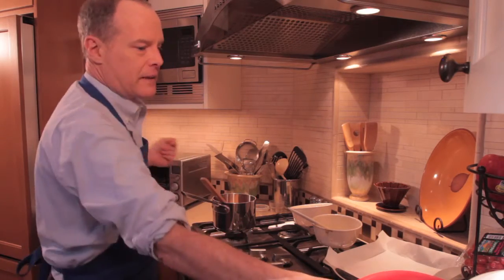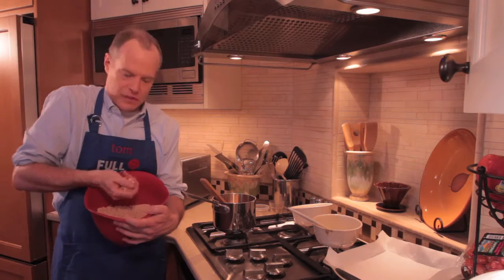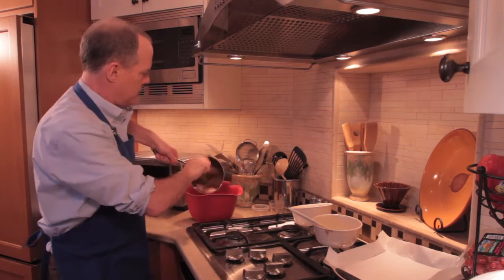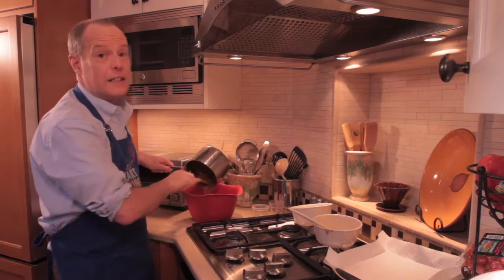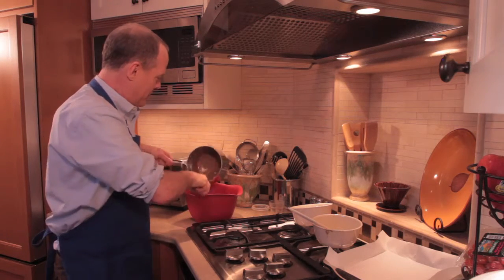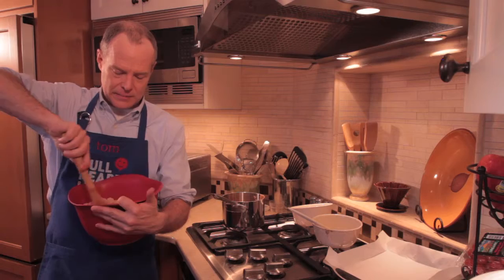I turn off the heat. And then we just take about four cups of — I like to use brown rice cereal, it's just like the basic rice cereal. And you just pour all this good stuff in. I've got to tell you, this smells so good. I wish you could smell this where you are. Very simple — we just stir this all together so it's nice and combined.